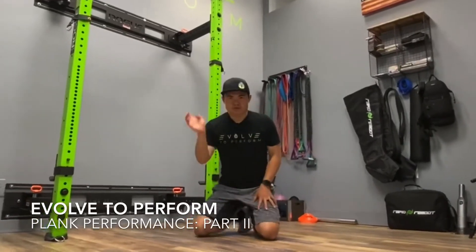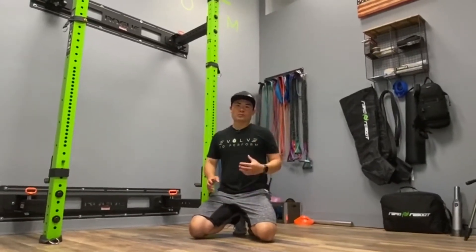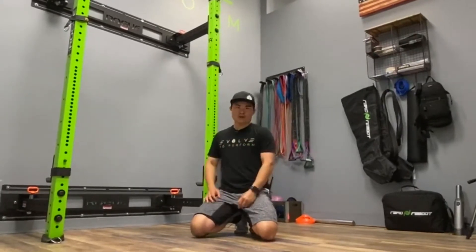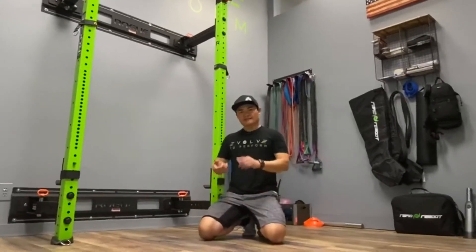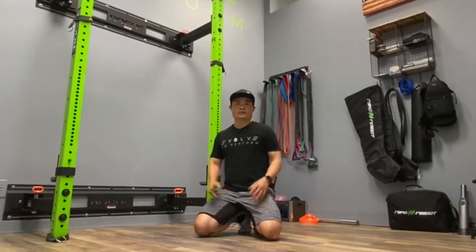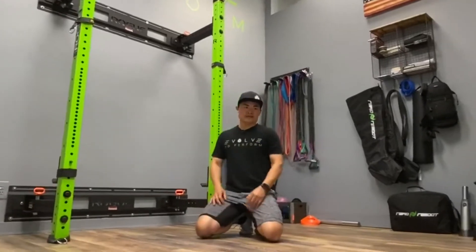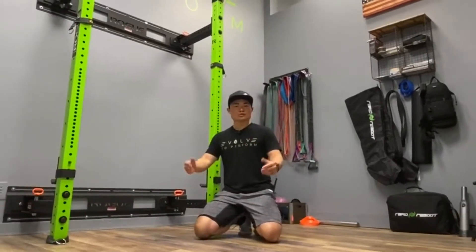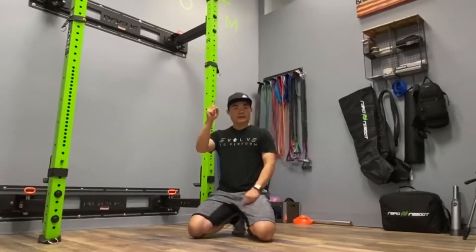Going back to my last post on plank position and plank performance — we can't forget about the upper body. The next thing we have to talk about is shoulder function when we're in these positions. We don't want to allow our shoulders to start to round forward, and we can combat those issues and create really stable postures through our upper body just by thinking about this one thing.